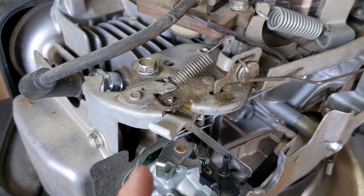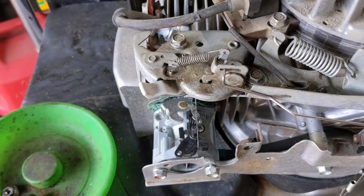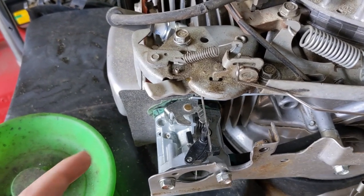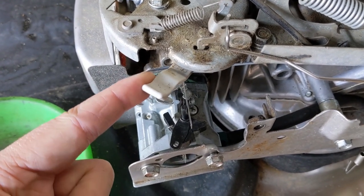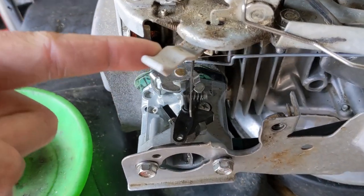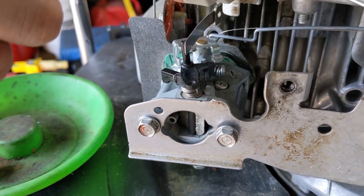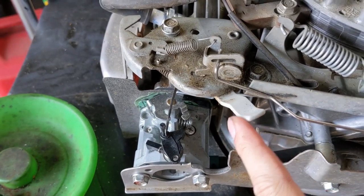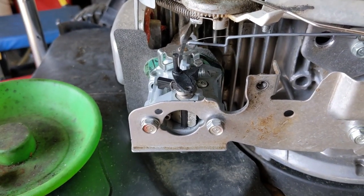Honda uses what is known as a hybrid auto choke system. The way this choke system works is quite simple even though it looks fairly complex. Basically there's an arm here that you pull back, and when you pull back on this lever it pushes that little arm out to engage the choke plate. When you pull the choke back far enough it's supposed to stay in the choke-on position.